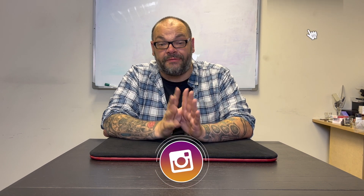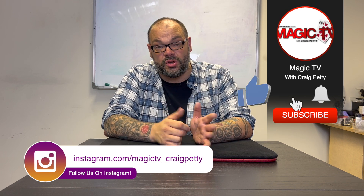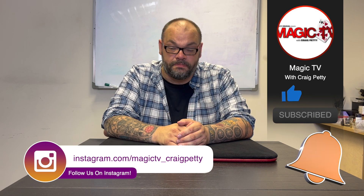That's another Mat Test in the bag. Thank you for joining me right here on Magic TV. You can go check out the review show and the non-box review. If you want to see more videos like this, like the video, subscribe to the channel, and leave a comment down below. I'll be back again soon with another Mat Test — thanks very much for watching, I'll see you soon right here on Magic TV.